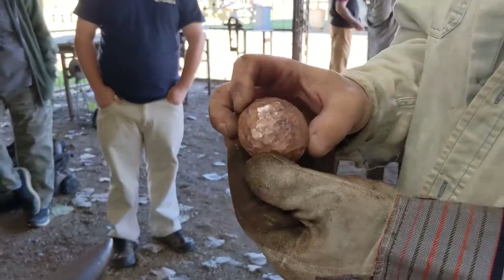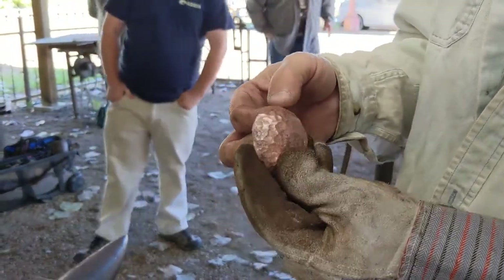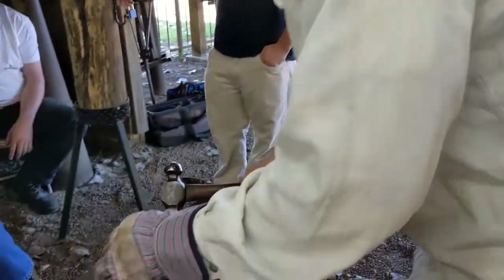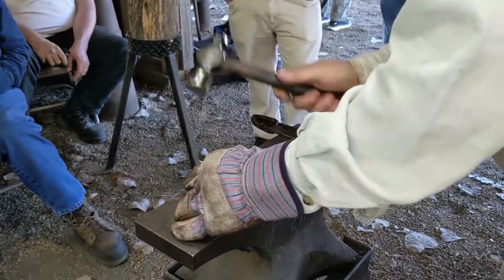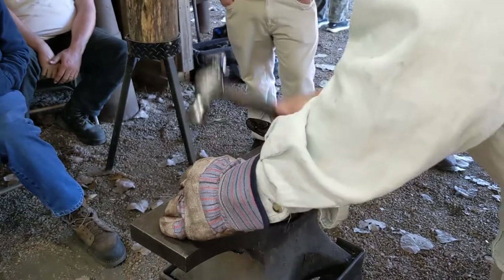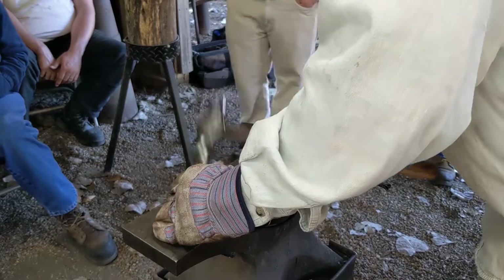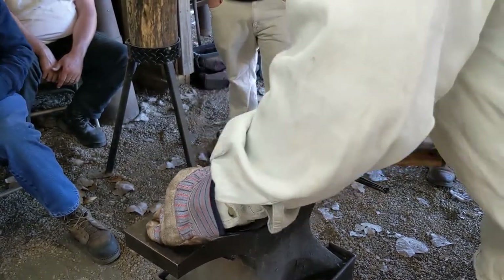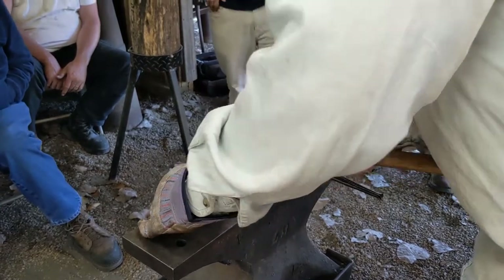So there's the bowl textured. One thing I like to do is hammer a little flat area around the lip — this puts facets all around the edge, and this also kind of brings that circular shape back into shape.